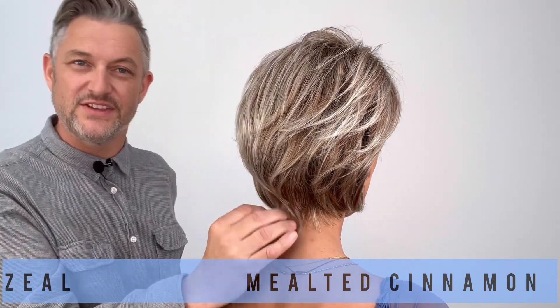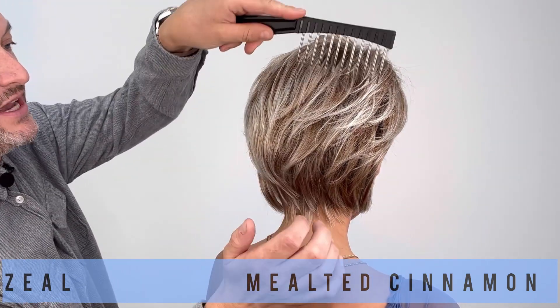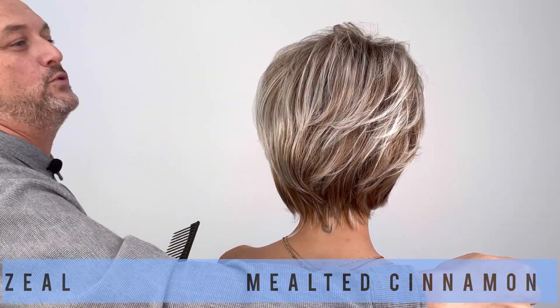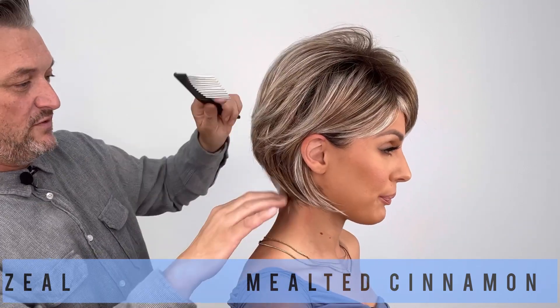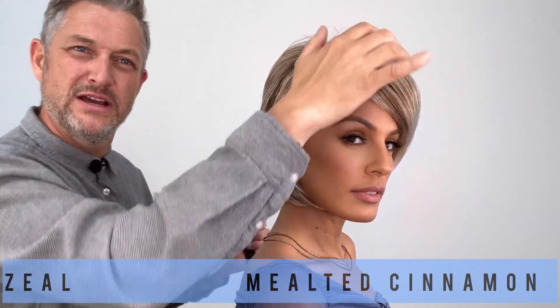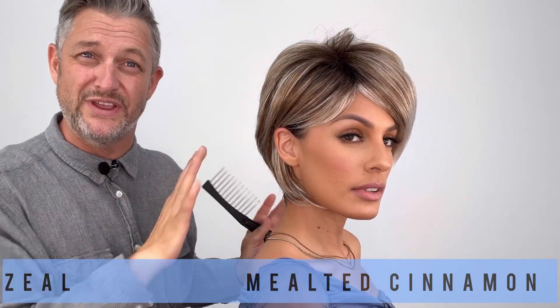So first, this is another melted colour — this is Melted Cinnamon, which I absolutely love. Another edible, very fluffy kind of colour. Making me hungry! So we've got these nice cinnamon colours, these lovely light tones, and this beautiful chocolatey ring. That looks amazing.